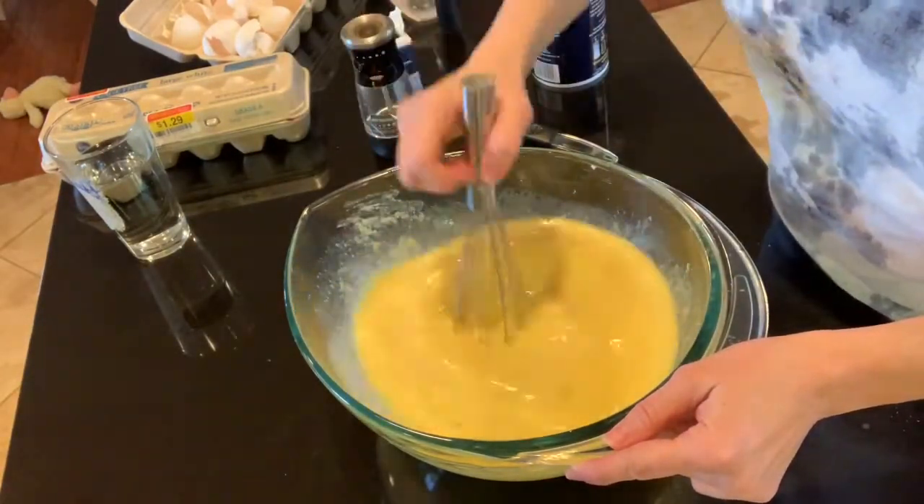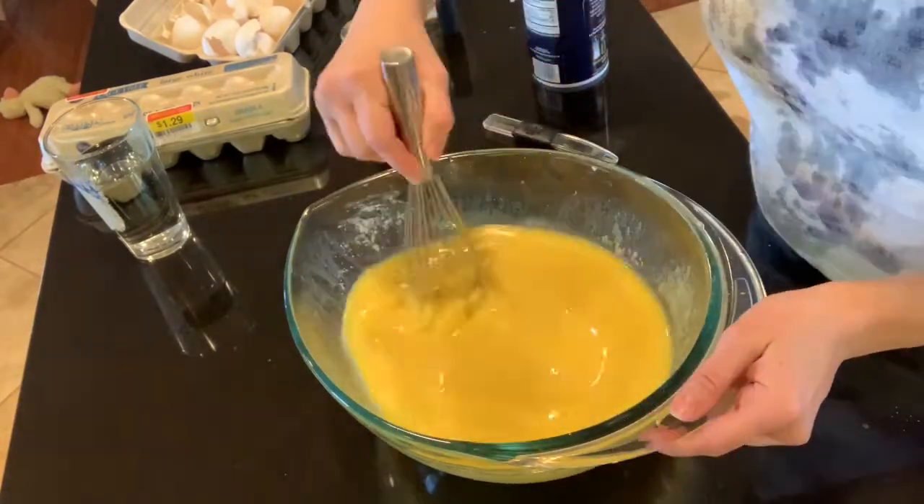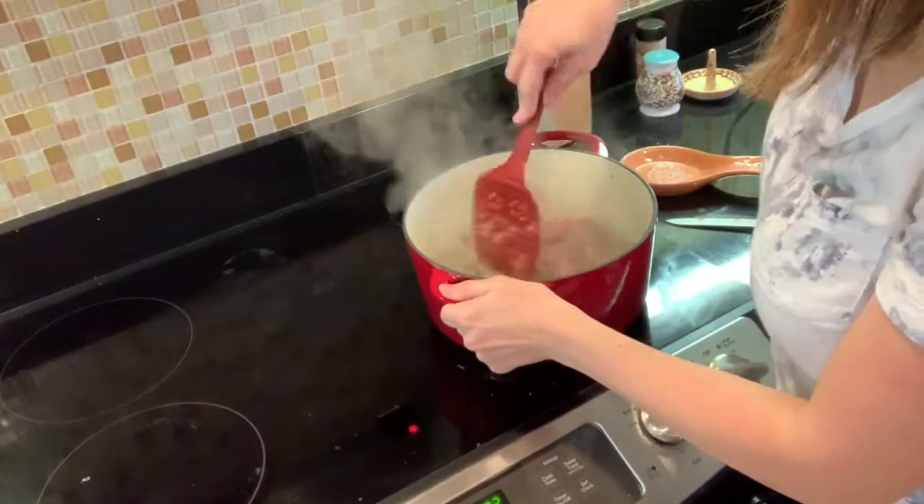It was really easy to triple this recipe. We ate one of them last night, which you'll see in a bit, and the rest are in the freezer for me to have later.